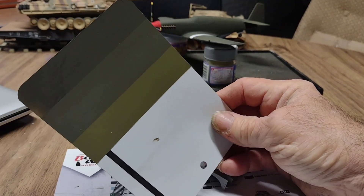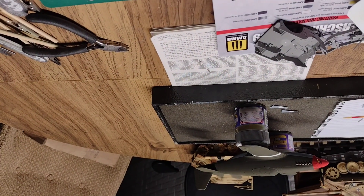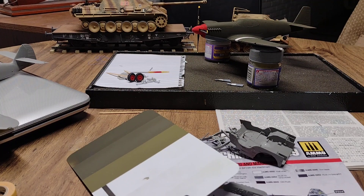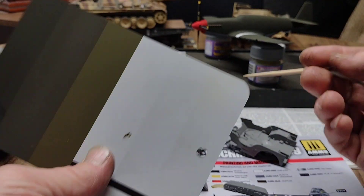Oh there you go — so the first color — oh shoot, I can't believe that just happened, sorry about that, should be knocking that camera off! Is that upside down or right side up? Let's get that the right way — let's all have a good laugh — I'm back. So this first color...